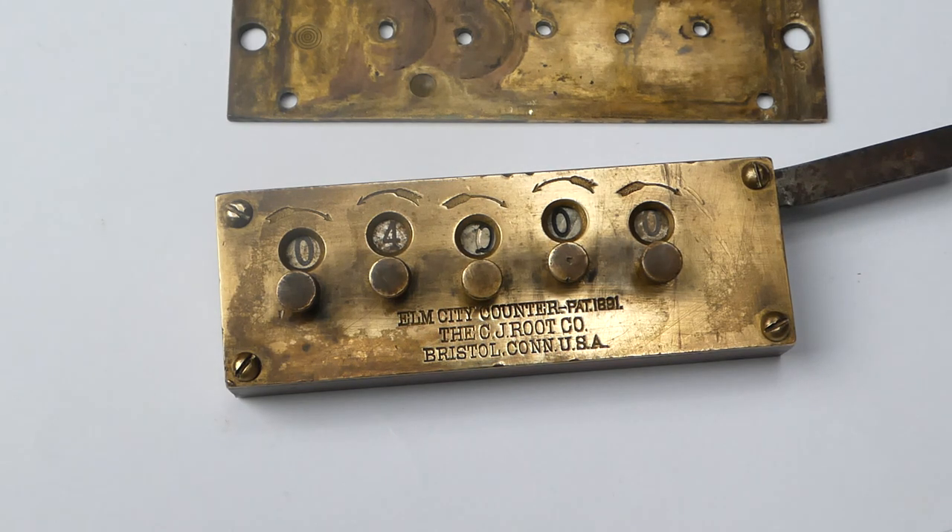So this was the Elm City counter, in this case by the CJ Root Company. Thank you for watching.